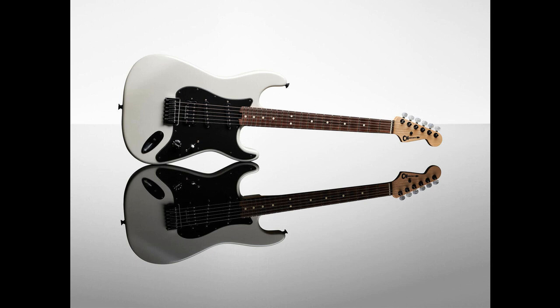ProMod DK24. Charvel's DK24 electrics get a facelift for 2022 with features emphasizing speed. These refreshed electrics come loaded with compound radius fingerboards, Seymour Duncan pickups, and either hardtail or vibrato bridges.